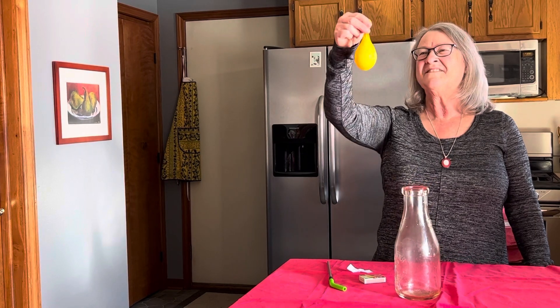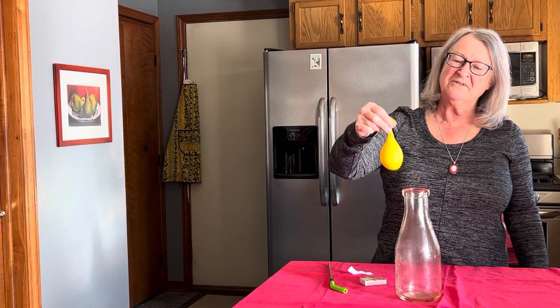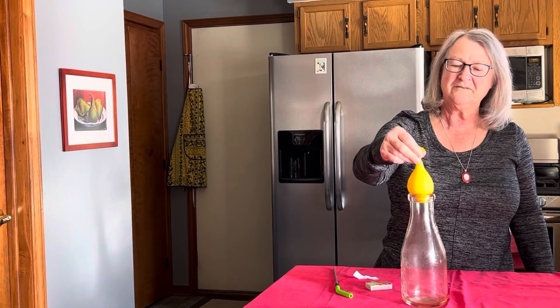I've got this nice little water balloon and I'm going to try to put it in this bottle.